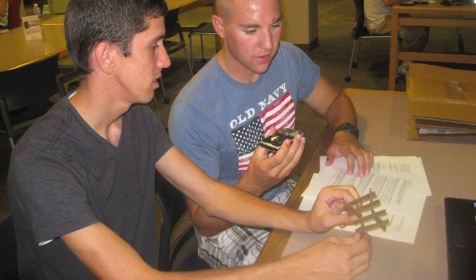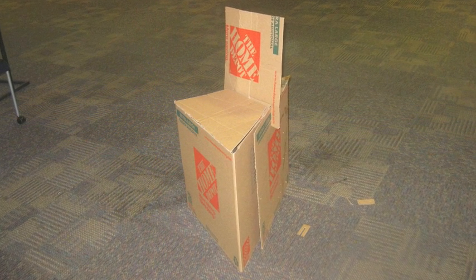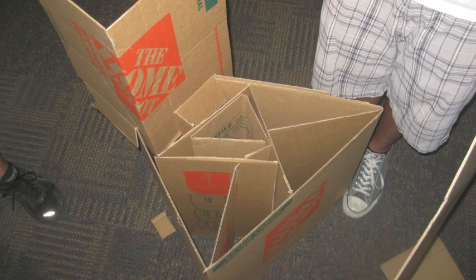We took the ideas and put them into reality. Having a visual made the process a lot easier. Here's our first prototype. We decided to test the chair by sitting on it.